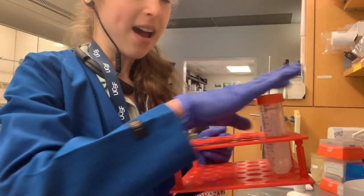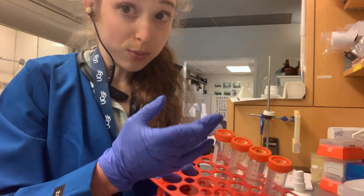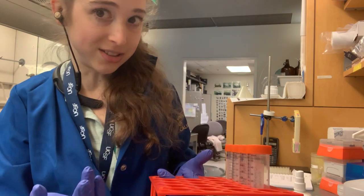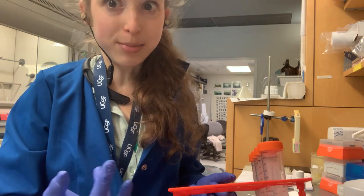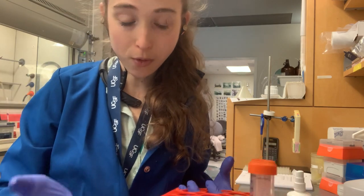I'm going to look at the top of the tube, which is why it's important that you label the top of the tube and not just the side. But you also don't want to label just the side of the tube because then when you take the cap off, you have that problem we talked about before.